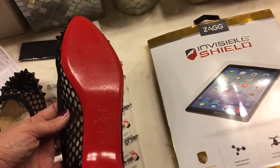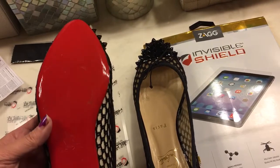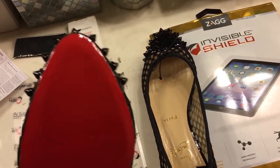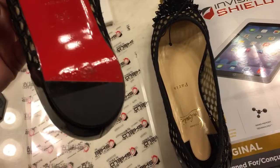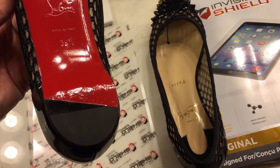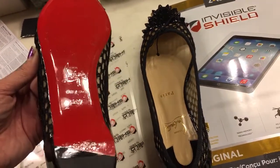Whoever wore these must have worn them inside or for some event where they didn't scratch off the bottom, so I decided to use the InvisiShield to protect it. This is the one I've already done — it came out pretty good. The hardest part was the tip up here, getting it to lay flat. It just barely covers the red, and there's a tiny piece at the heel where it doesn't cover, but I'm not going to worry about that.